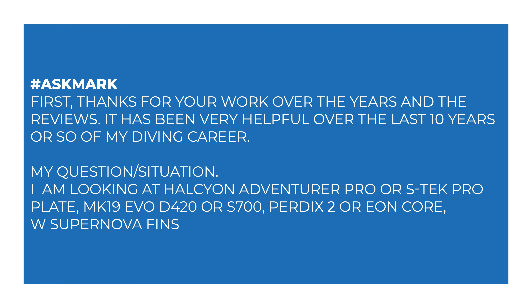Today I'm answering a question from someone — I'm not actually sure. There wasn't a name attached to this and I don't think it was on a YouTube comment because I couldn't find it in the comment section anymore. But anyway, somebody thanks me for my work over the years and the reviews, saying it's been very helpful over the last 10 years or so of their diving career. You're welcome!